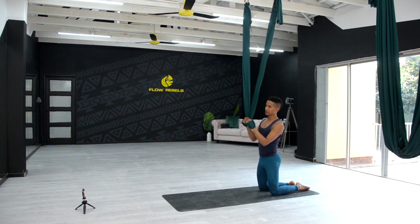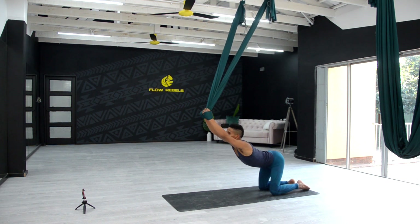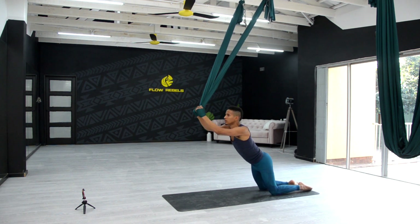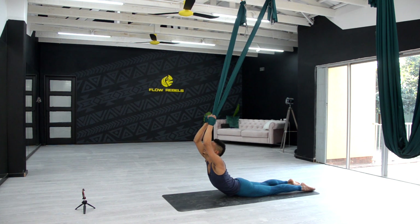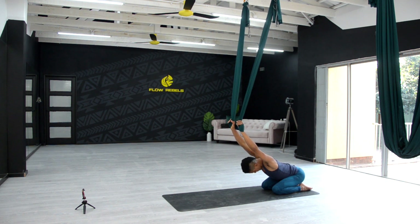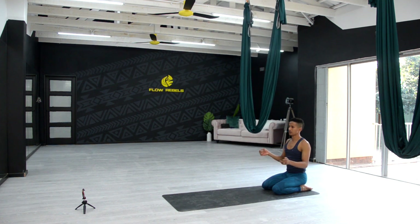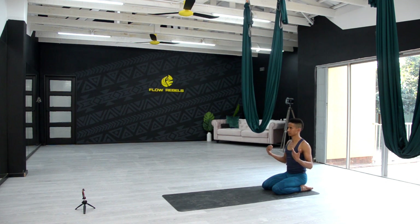So this back bend can be quite deep. You can either stay in this position — you're getting the same benefits here — or if you want to go all the way down, push those hips forward, hold onto the fabric, use the fabric as your leverage, looking up. When you're coming up — inhale, pull onto the fabric, push the hips back, stretch those arms. Very good. Inhale, coming up onto the knees, hero pose, relax the hands.